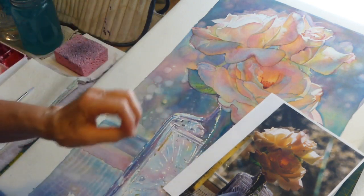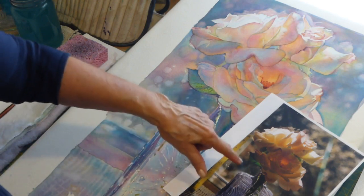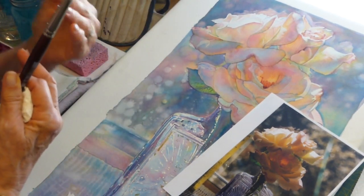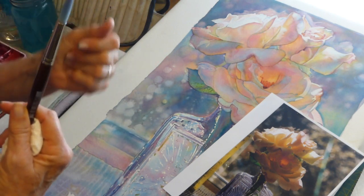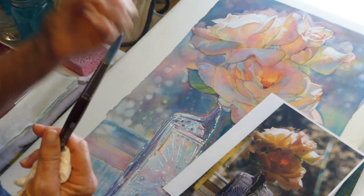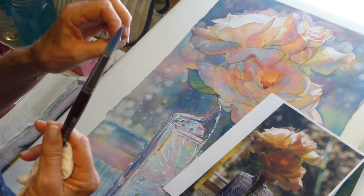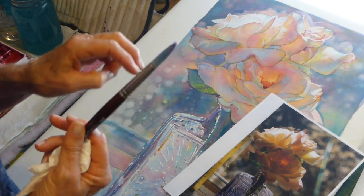I want to talk about how to get those translucent colors and the little dots in the background. As I said in my earlier video, it's important — or at least it helps a lot — to have a photograph with that out-of-focus background. When you use your camera, you want a narrow depth of field. Some of you are photographers and probably know more about that.